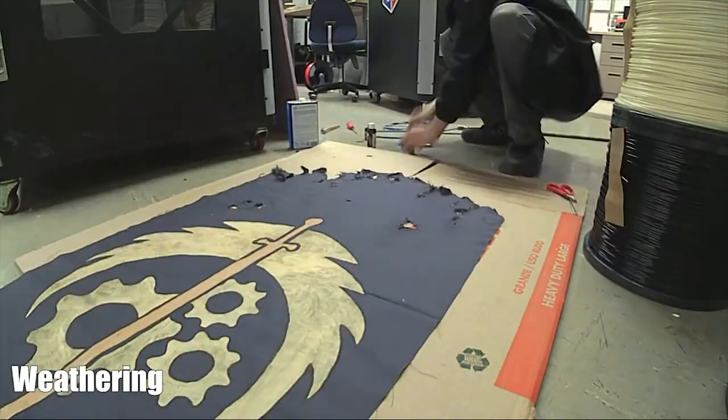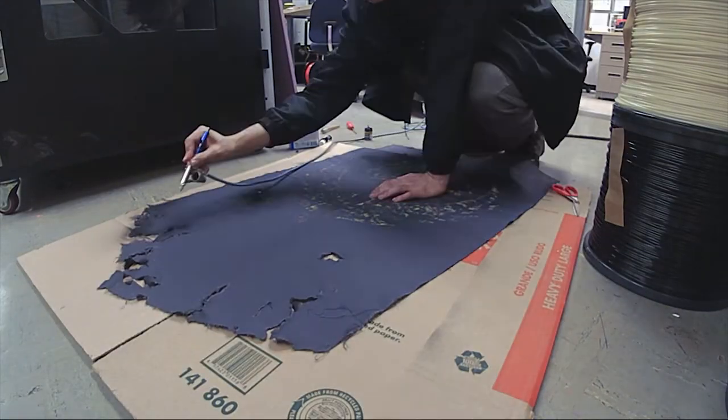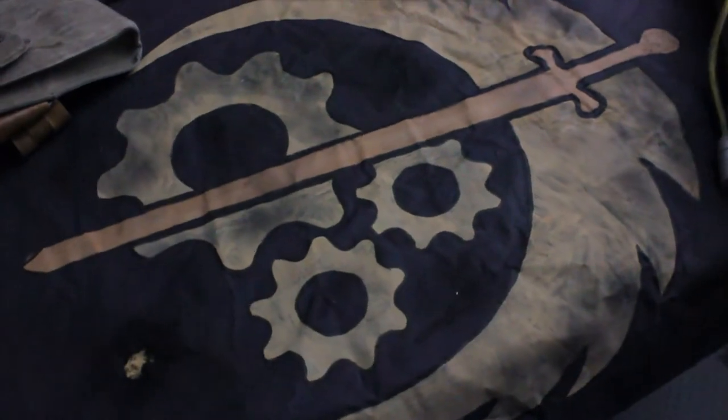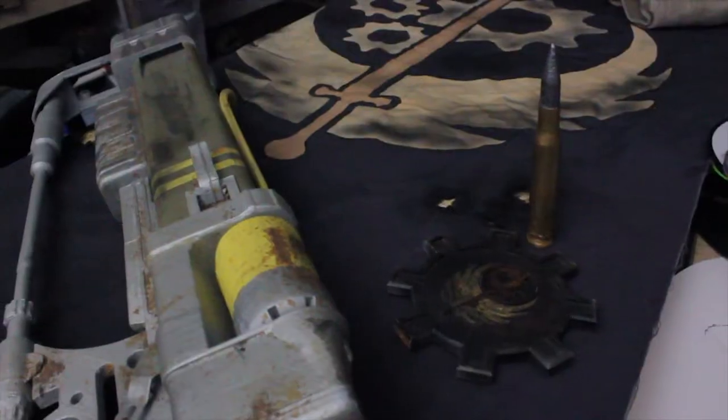Then comes the fun part: weathering. To accomplish the weathering, I first cut holes in random spots in the fabric, then frayed it using a steel brush. To cap it off and simulate burn marks and dirt, I used an airbrush to lightly darken the fabric.